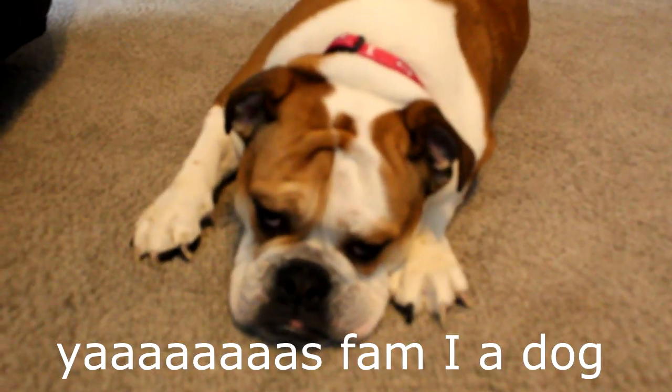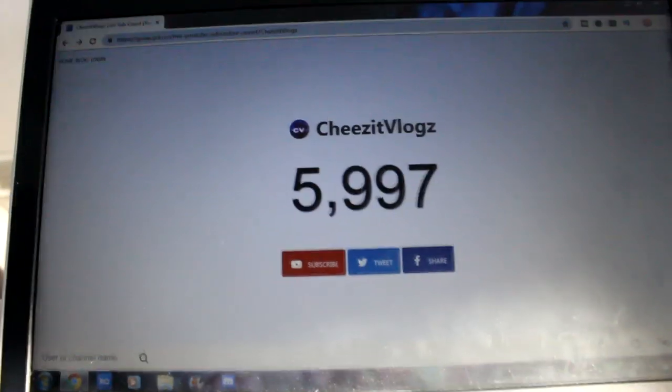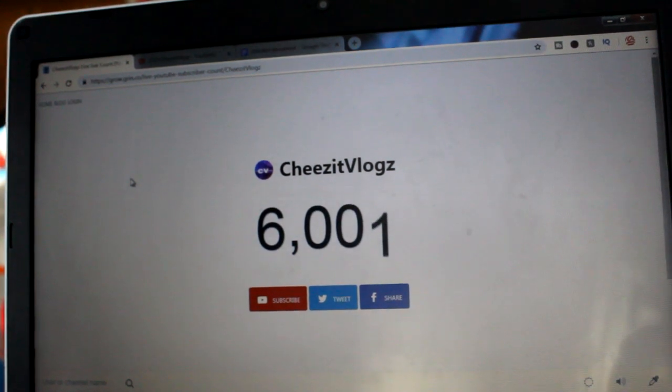Hey, are you ready for 6K? Why, are you ready for 6K? 3 away guys. Okay fam, 2 away from 6K. Guys, 1 away from 6K. 6K! I bet it's going to go down. Oh, it went up.